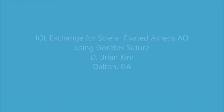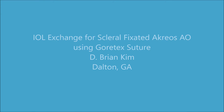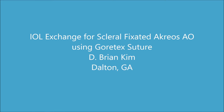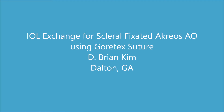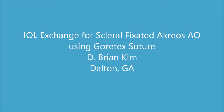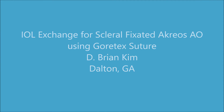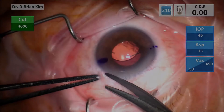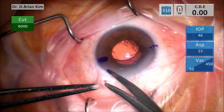Hi, this is Brian Kim, and I'd like to share with you my first experience doing an IOL exchange for a scleral fixated Acreos AO lens using Gore-Tex suture. I have experience doing iris fixated lenses as well as scleral fixated lenses using Gore-Tex suture in a loop fashion, and I've also done intrascleral haptic fixation with scleral tunnels and glue. But I feel like this is the best of both worlds — it uses Gore-Tex suture which is extremely stable, and this lens has four-point fixation which will help prevent jiggling of the lens in the eye.